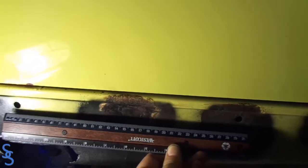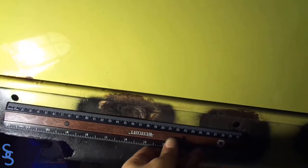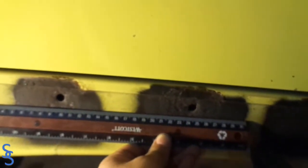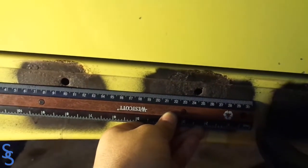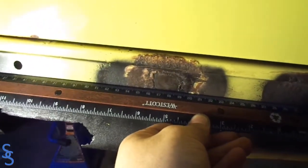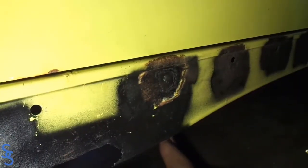Since we have these two existing holes right here, we can use a ruler to make sure our new hole is going to be lined up with those two. As you can see, those two holes line up, and as long as we follow that line and make sure our hole follows that pattern, we know it's in the right spot.